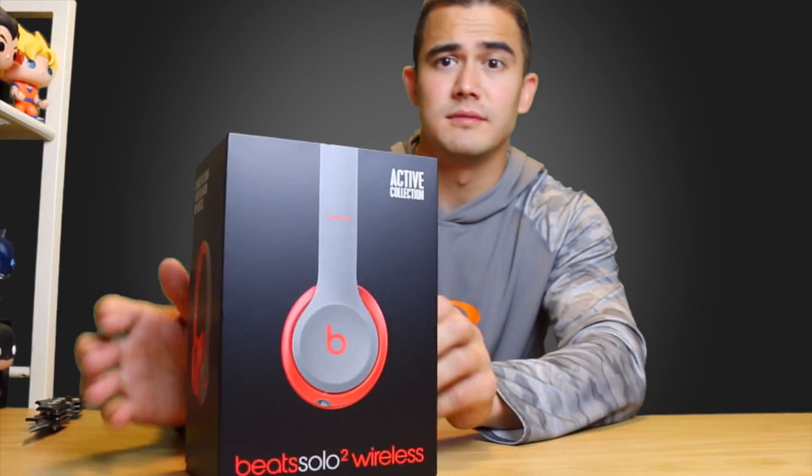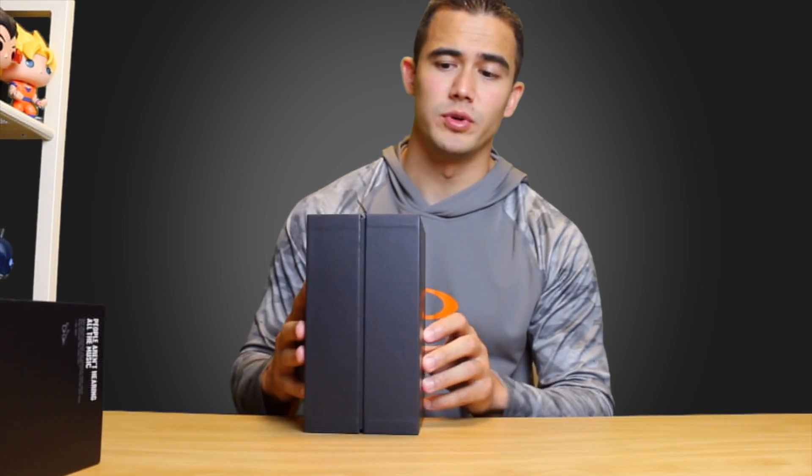Hey guys, welcome back — Sal on Boxing. Today I have something a little different for you guys. This is the Beats Solo 2 Wireless headsets. You can see the box is very nicely designed and the cover comes straight off. They're owned by Apple now, so of course they're going to have that really clean look.